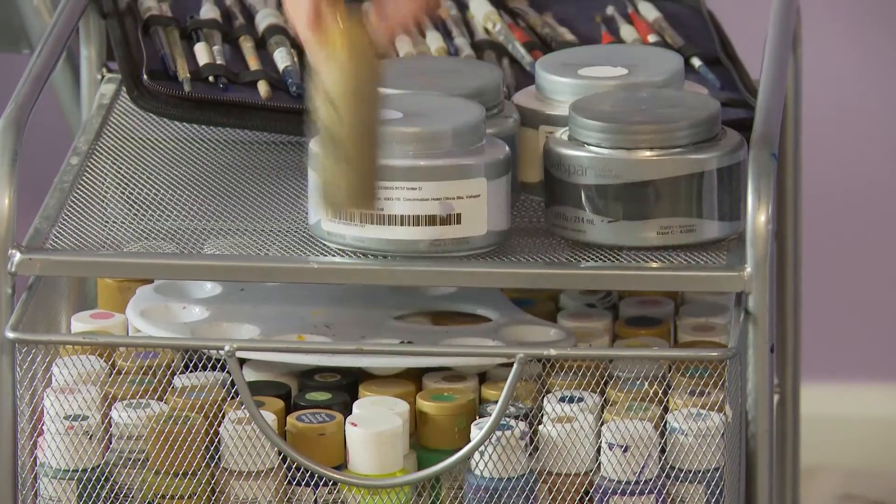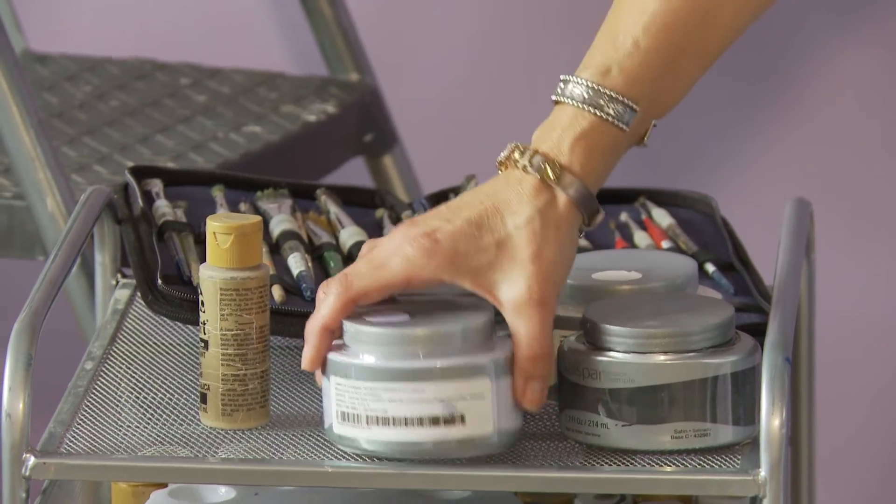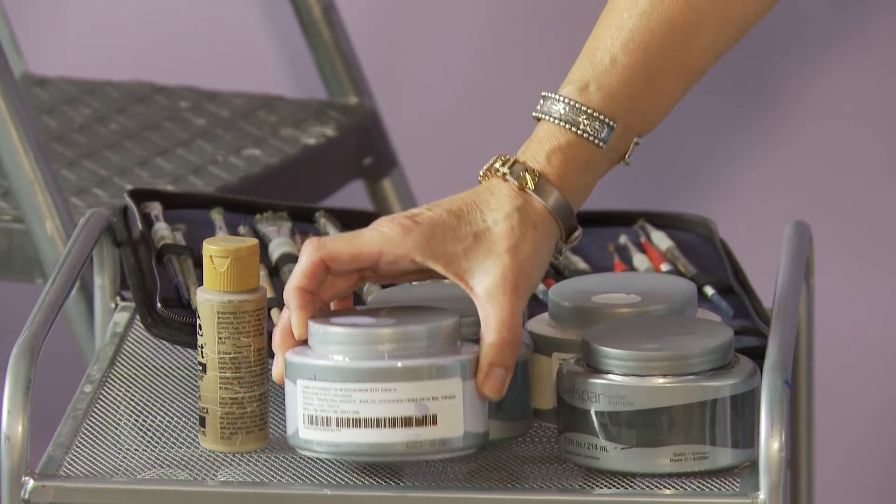I'm going to be using just regular acrylic paint that you find at the craft store, as well as some paint samples I bought in the colors I'm going to be using more of. I just wanted to make sure I didn't run out.